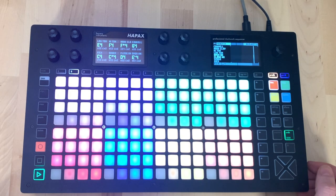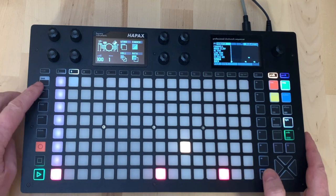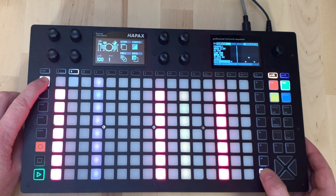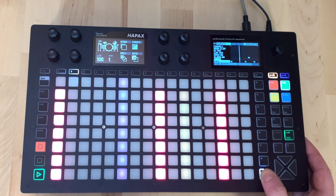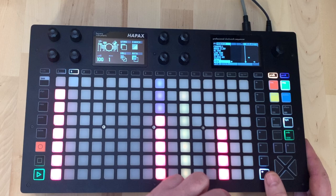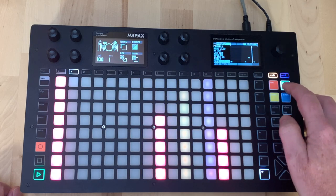Let's put in something simple to start with. We also have a velocity mode - if we want steps to be more ghosty we hold down second and press here, which switches the view into velocity mode so we can bring velocities down for individual steps.